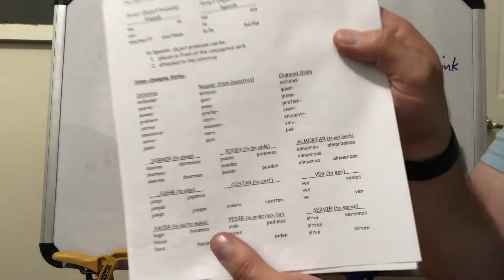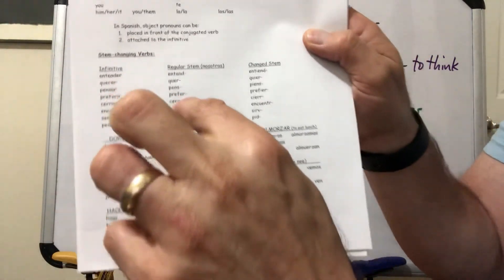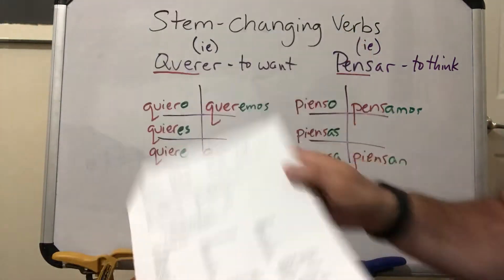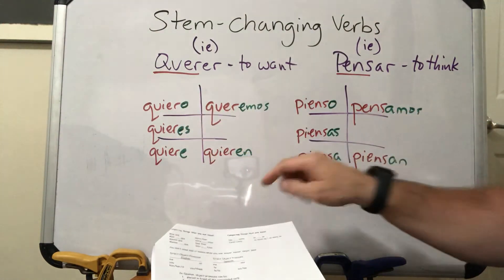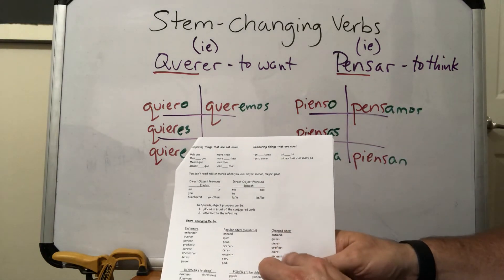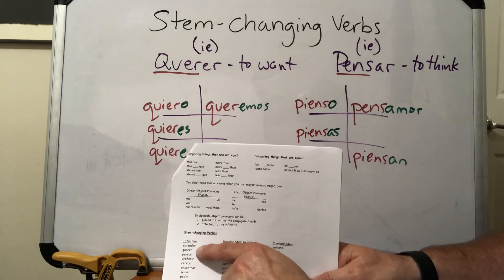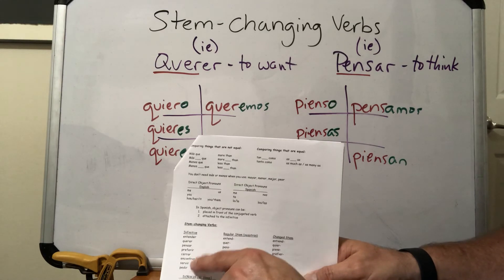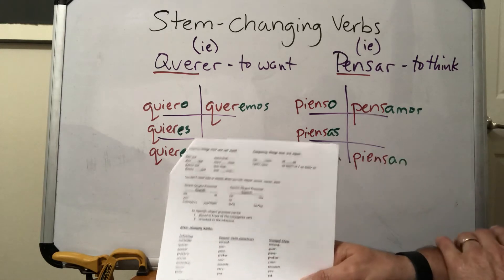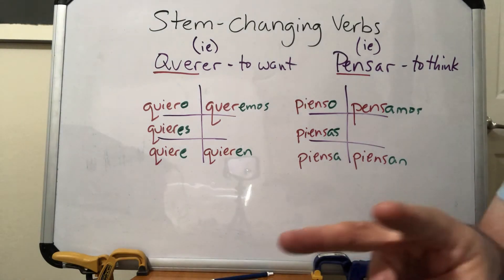Continuing with pensar: piensas, piensa, pensamos for 'we think,' and piensan for 'you guys think' or 'they think.' In your notes, you'll see the infinitive, the regular stem used for nosotros, and the changed stem used for the other four forms. Be sure to go back to the original infinitive to check whether it's AR, ER, or IR so you add the right endings.